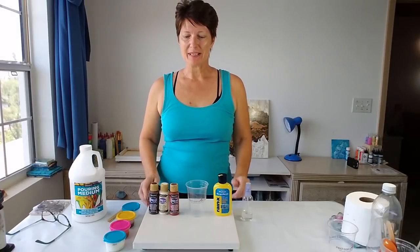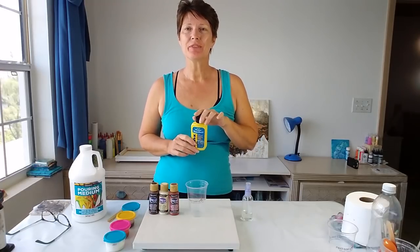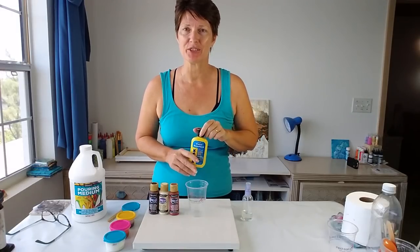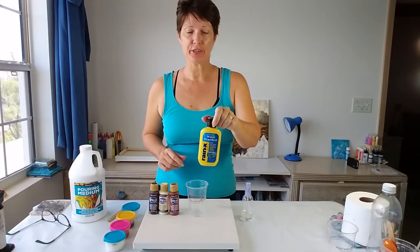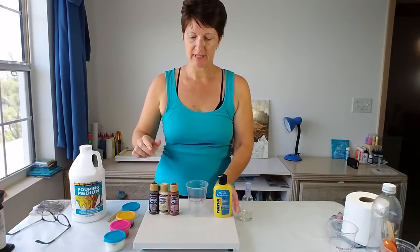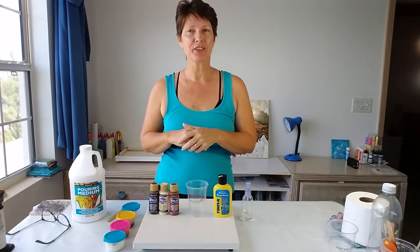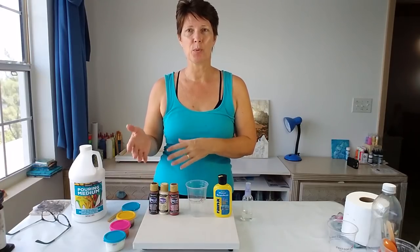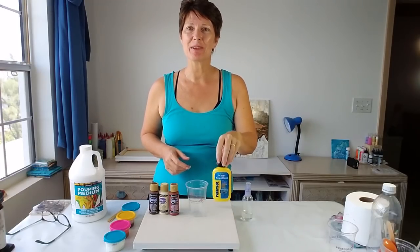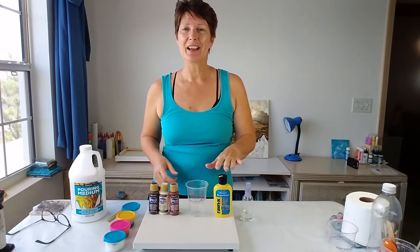Hello crafty people and welcome! Today I'm going to be trying out a new additive to create cells. I saw a video on YouTube about two months ago and I can't remember who did it, but the lady used Raynex like this one and sprayed it on top of her completed painting and all the cells popped up. I thought that would be really cool and also directional — you could put it in areas where you wanted cells and shield areas where you didn't. I've been waiting a couple of months for this to arrive.